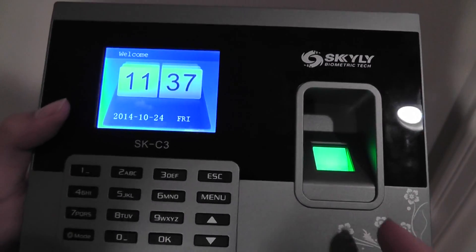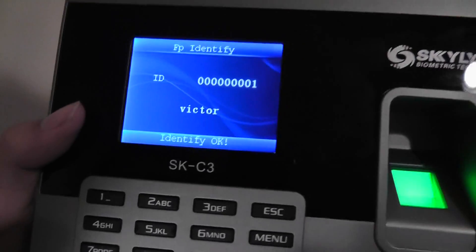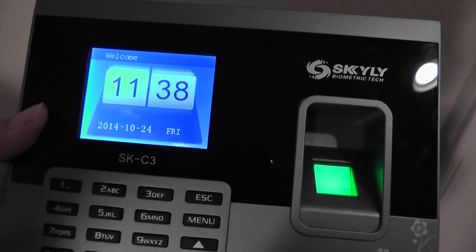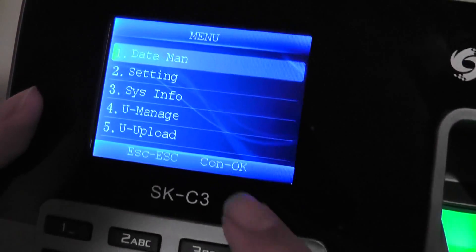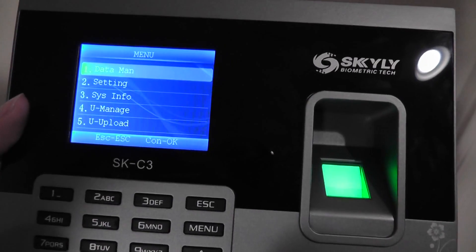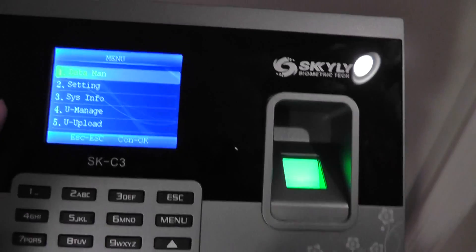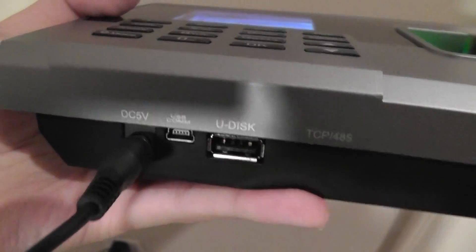Taking a look at how the device functions: after we've registered each person, we can just scan our fingers. It's going to read it for a moment, show up our finger scan, and it says 'thank you.' It's going to tell me my ID — in this case, I was the first person to register, so I was marked present. Setting up an event recorder is quite simple. We go into the menu key, go into manage, and set up a date — for example, Halloween on October 30th — to see how many employees were at work that day. After turning the log on, everyone who comes and scans their fingers will automatically be recorded, and I can take that data out using a USB port or directly using a USB flash drive.